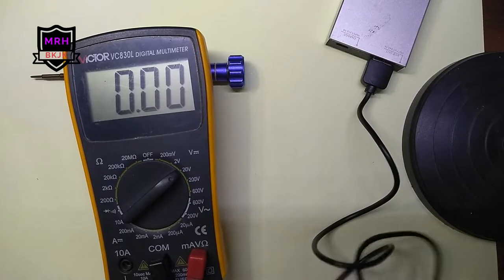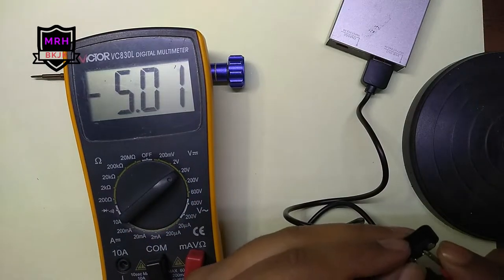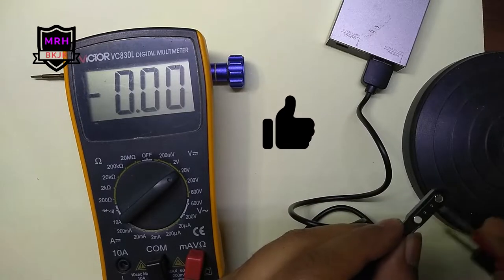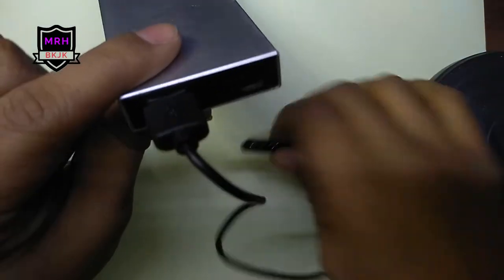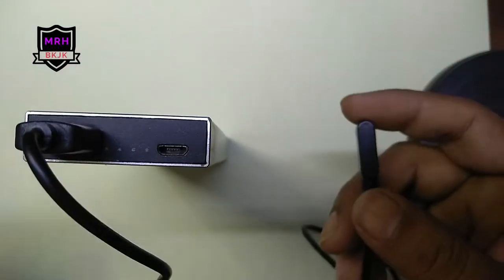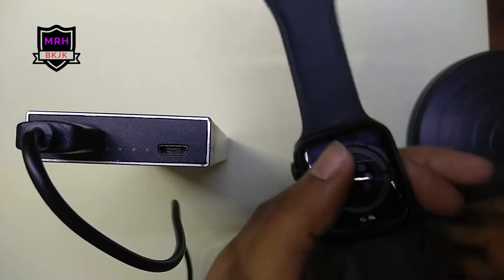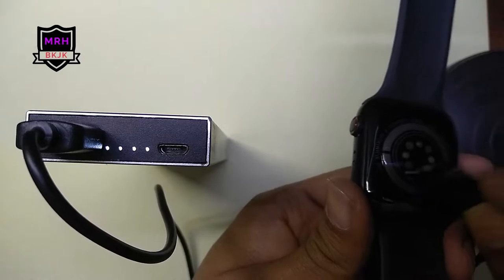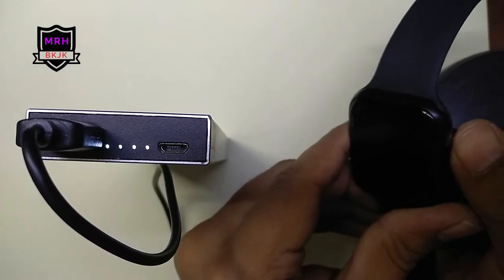We know the charger is working properly. This is the plus and this is the minus. When the device is connected to the power bank, the light should be on without any switch. If we connect the watch, the light is on, so charge is passing. But if I hold it like that, the watch is not turning on whatsoever.